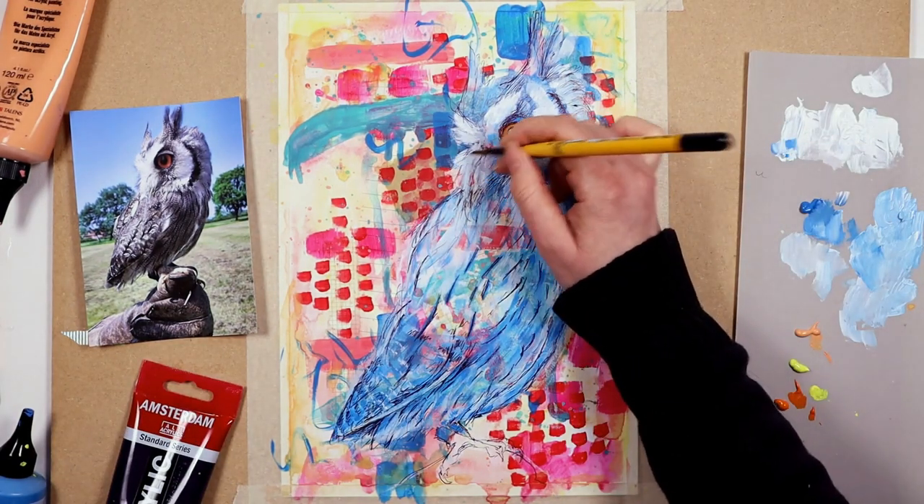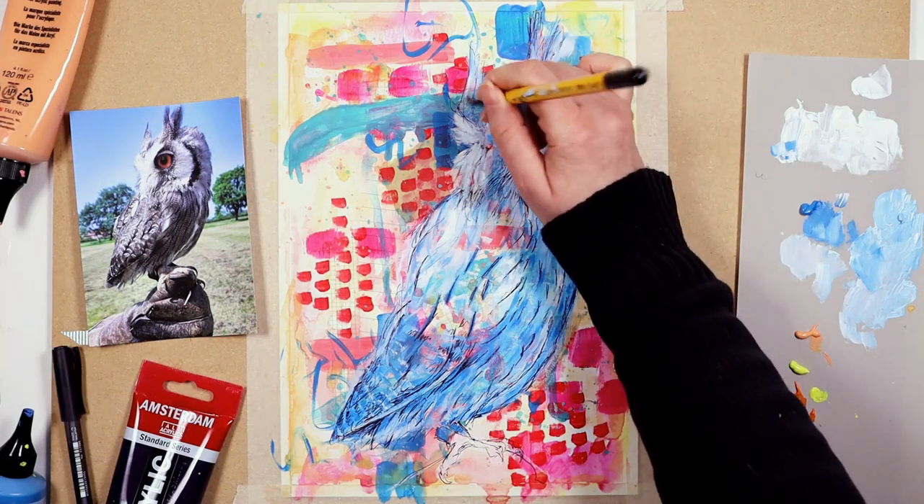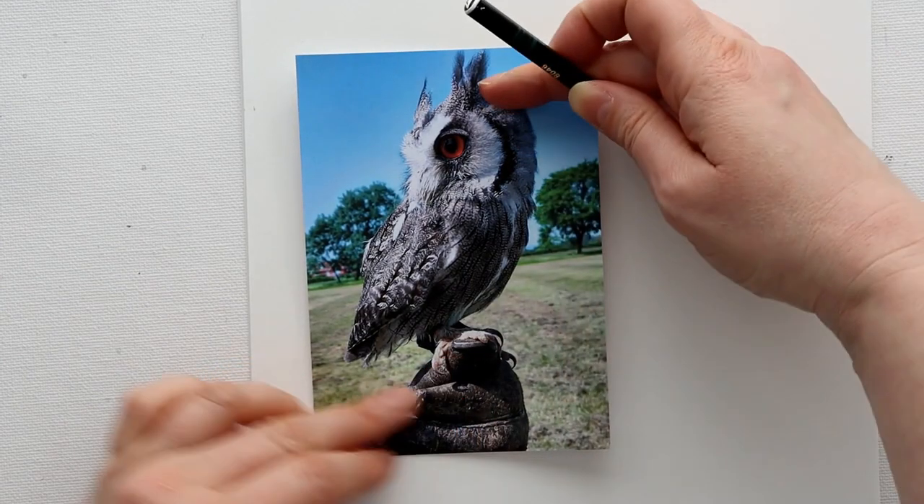We have a beautiful white-faced scope owl to work from and that's going to be our focus. You get the same reference photo to work from that I'm using, but of course you can use anything you like too.